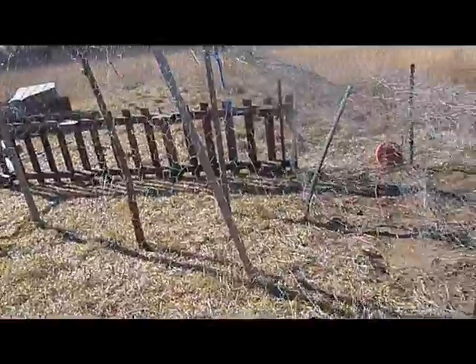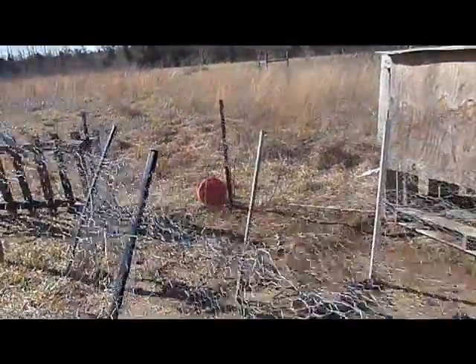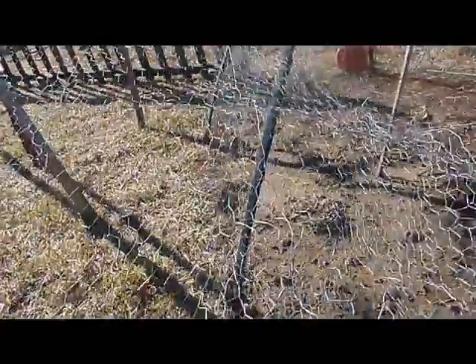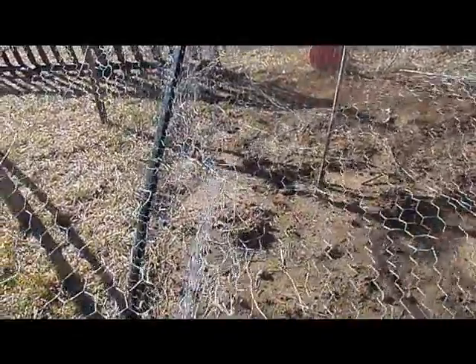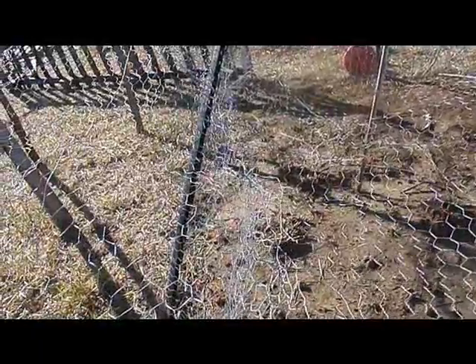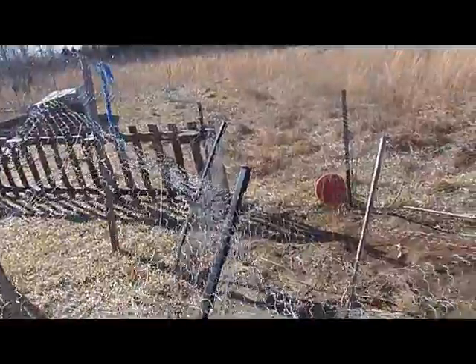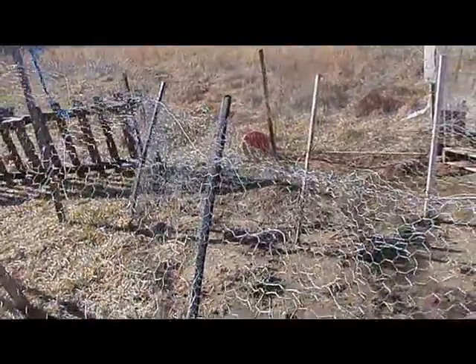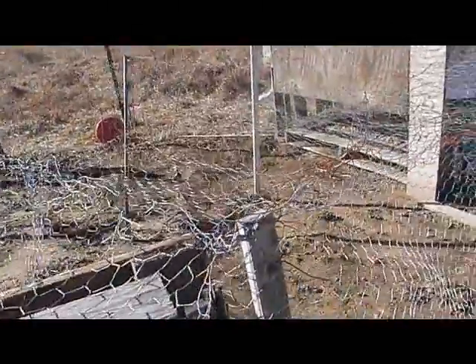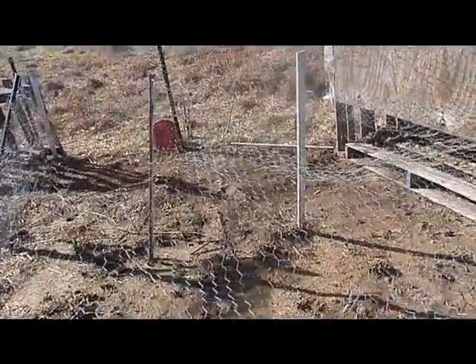We got it all covered now. We took the edge of this last piece of wire and wired it to the old cover all the way down through there, and it pulled those posts up a little bit — pulled them straighter. They can get in and out just fine. I think we've got everything secured for the chickens.